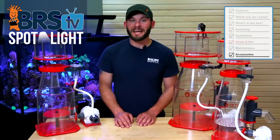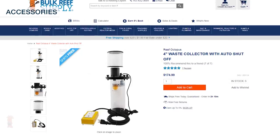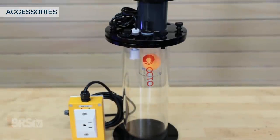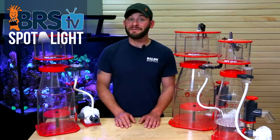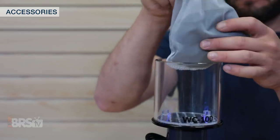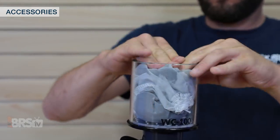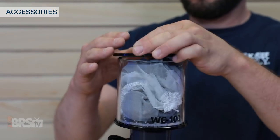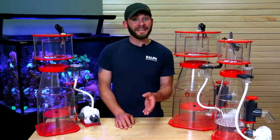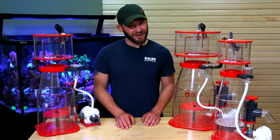Outside of that, you can extend the length of time between cleaning the skimmer cup by picking up one of these Reef Octopus waste collectors with a built-in auto shut-off that will shut down the power to your skimmer when the container is full, as well as delay 15 minutes before powering your skimmer back on after a power outage. The collector also includes a chamber in the top to house a bag of carbon to help reduce any skimmate odor from leaking into your home. Thanks for watching, and if you have any more questions feel free to give us a call, send us an email, or hop on a chat. See you next time on BRS TV.